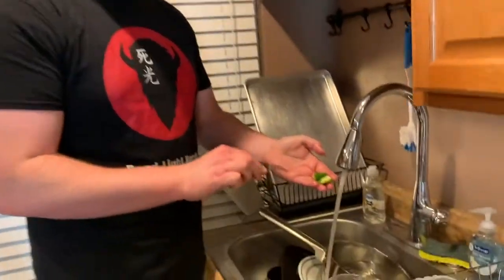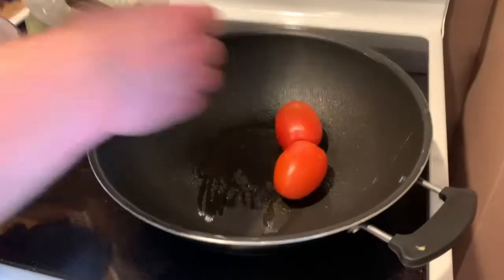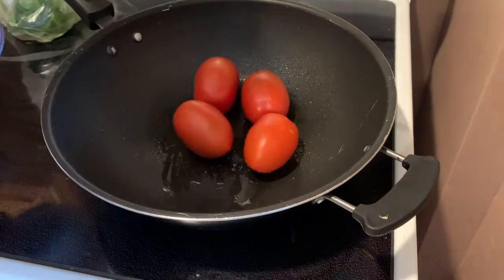This jalapeño is extremely spicy, so I'm going to go ahead and remove the seeds and the veins. By the way — hi, that was for you, my aunts. So you're going to take your five tomatoes.